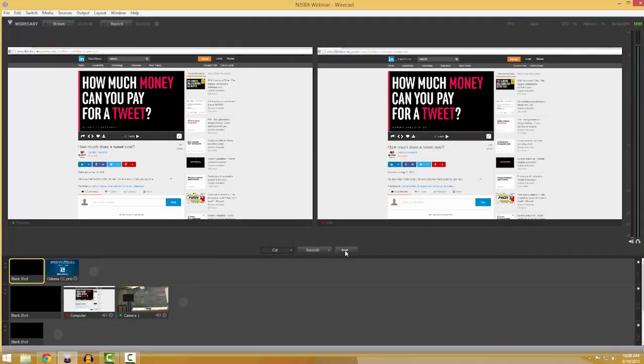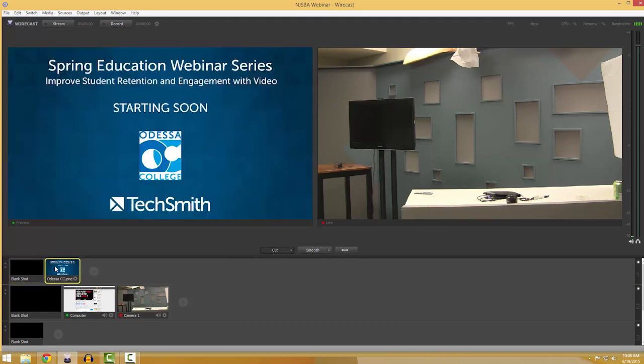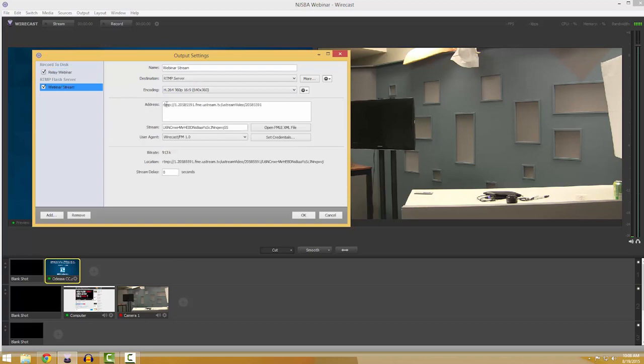Now that our camera and audio board are plugged in, we can launch the software we use to stream our webinar: Wirecast. This allows me to switch between my camera and my presenter's computer. Wirecast also accepts common file formats for images, so I often make a 'live soon' graphic for people who tune in early. Wirecast takes care of all the streaming and recording, as long as you point it to the right place.